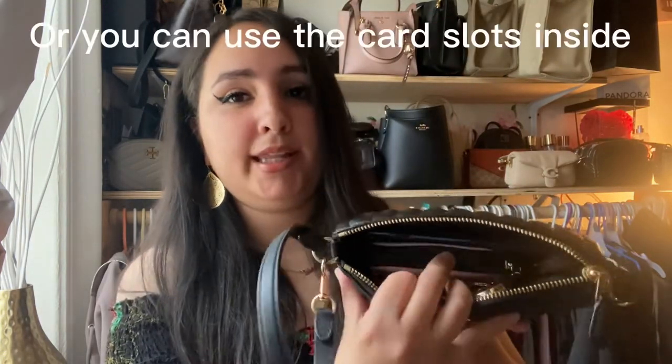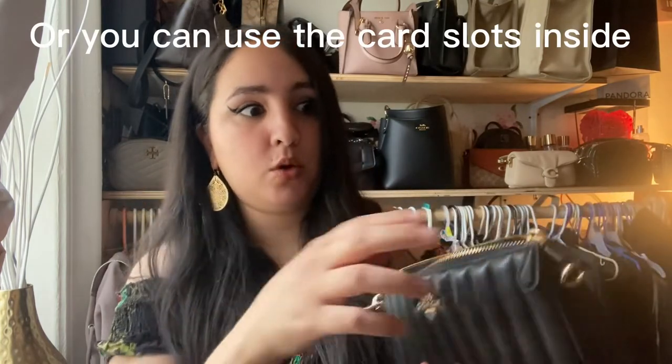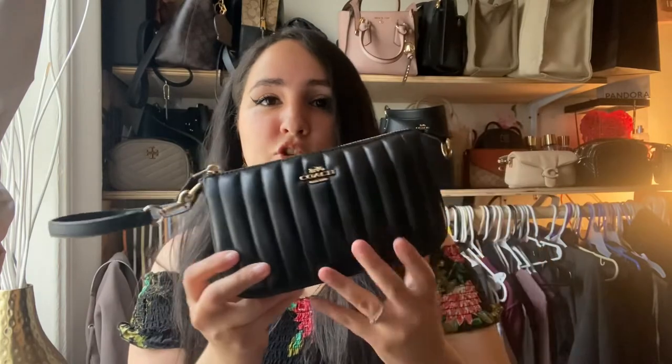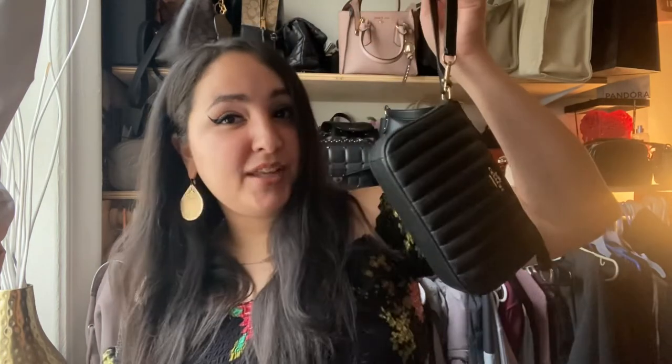I'd also suggest just taking out your house key and tossing it in separately so you don't have to bring a full key holder. With just car keys and a smaller wallet, you can wear it right out the door as a crossbody. Thanks so much for watching — have a good one, and if you have any questions let me know. Bye!